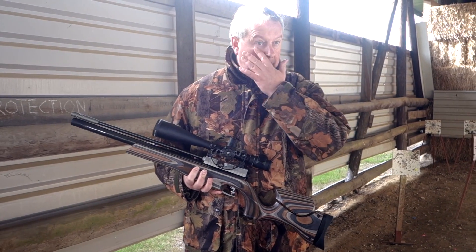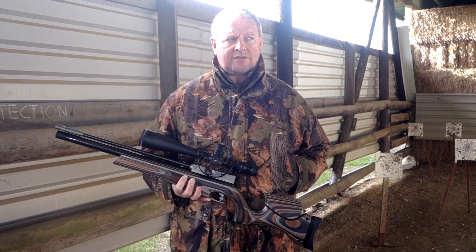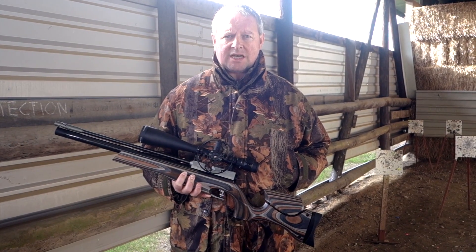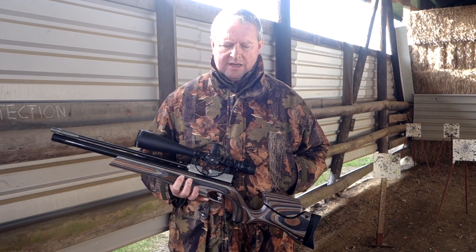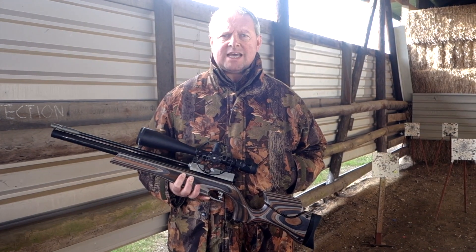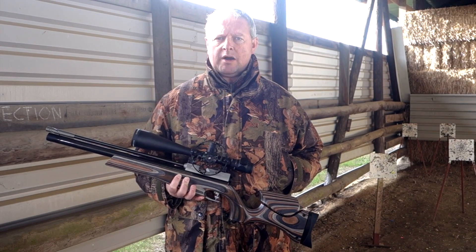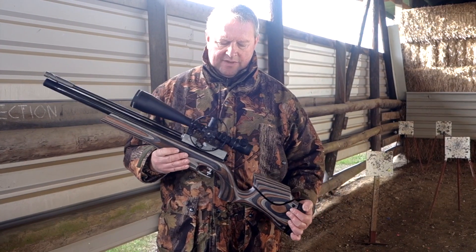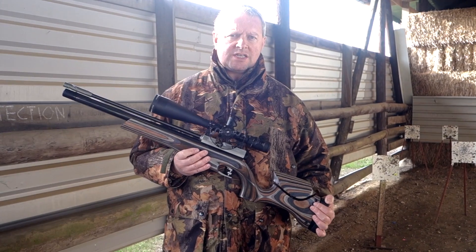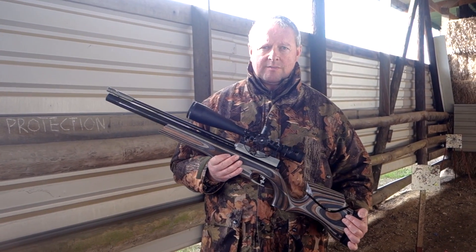Sightron are actually an American brand and they've really made quite an impact in the sport because they've come out with their top line high-mag scopes. Field Target does rely on high magnification, and this is the S3SS 10-50x60 FT IRMOA model. There are a lot of initials there, but basically this is their FT model with variable magnification 10 to 50 times — so that's up to 50 times magnification.